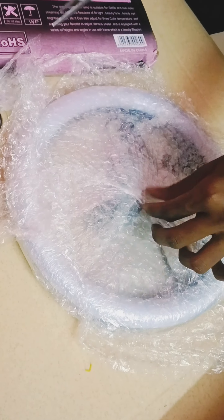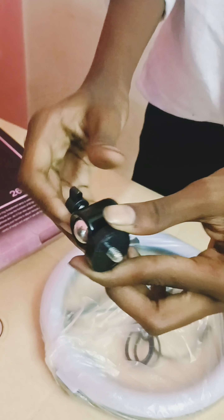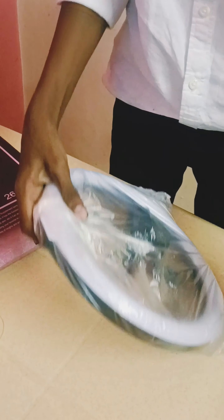Let's see the ring light in this video. I opened this ring light from the Amazon Glow Road app. This ring light is fixed with a net bolt.